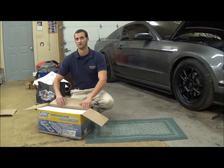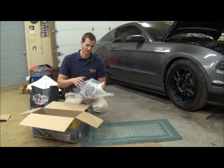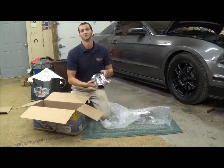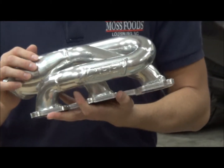Today we're going to be doing a product review on BBK Shorty headers for the 3.7 Mustang. As you can see, mine is 2013. I have the ceramic coating because I didn't want the chrome — I didn't want them to change color due to heat exposure. Go ahead and spend that extra $100 and just get the ceramics. They're going to look so much better.